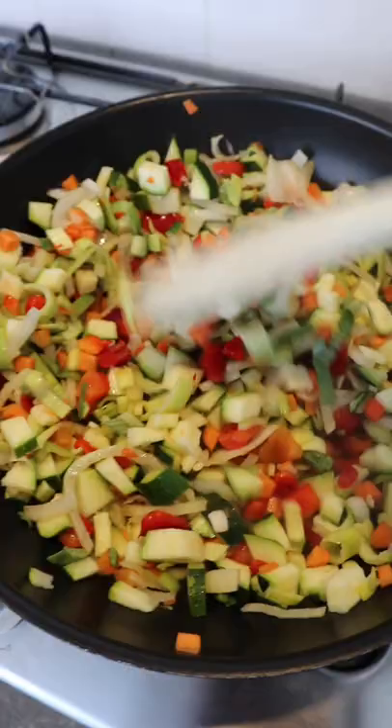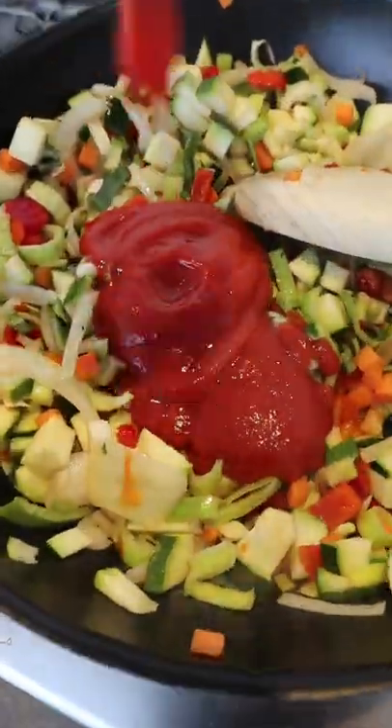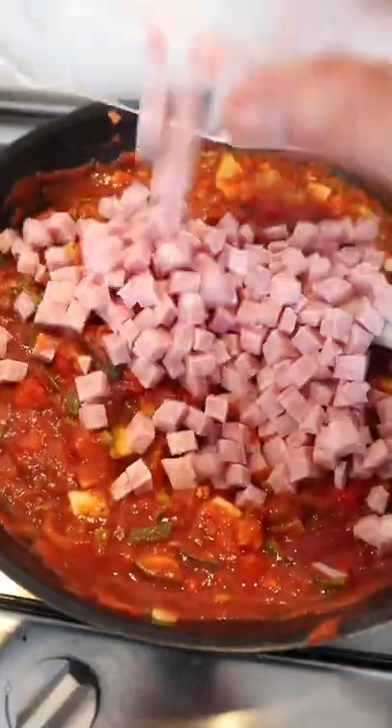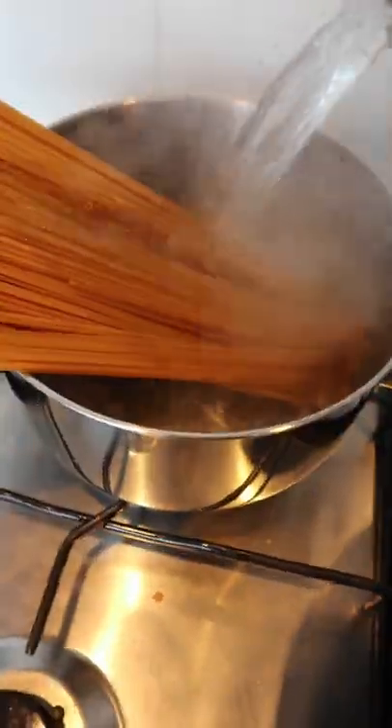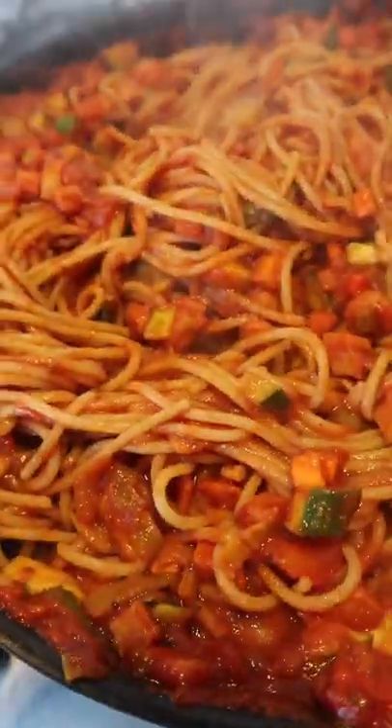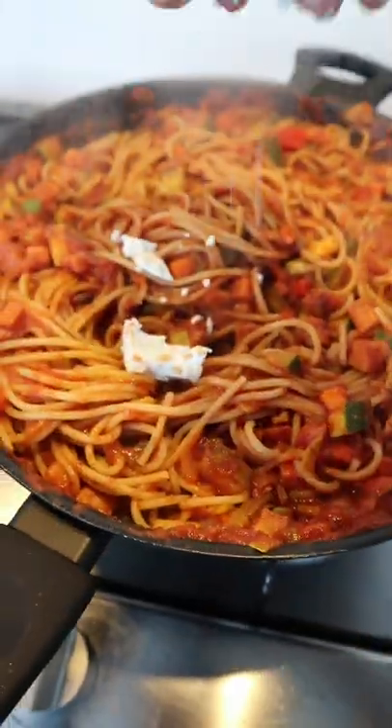First, fry the vegetables in a pan, add your tomato sauce, add your spices, and cook the sauce until it thickens. Add your ham and stir it well. In the meantime, cook your spaghetti. Once the spaghetti is cooked, add it to the pasta sauce, stir it well, and top it with some white cheese. Enjoy!